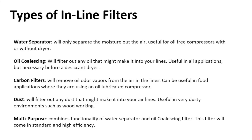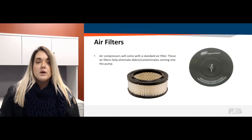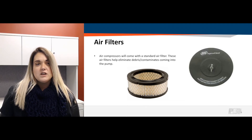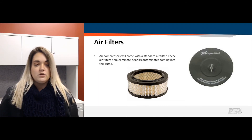Another filtration type I want to jump into is air filters. All air compressors are going to have air filters, and the purpose is that when the air compressor is bringing in that ambient air, it helps eliminate or decrease the amount of debris and contaminants coming through the pump.